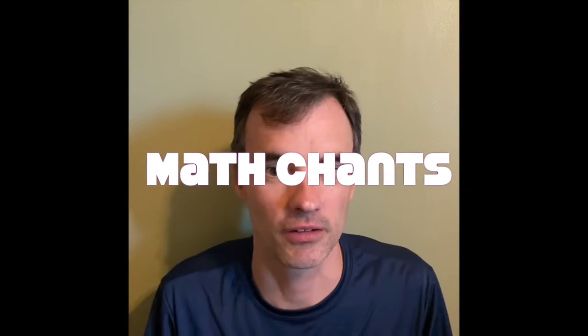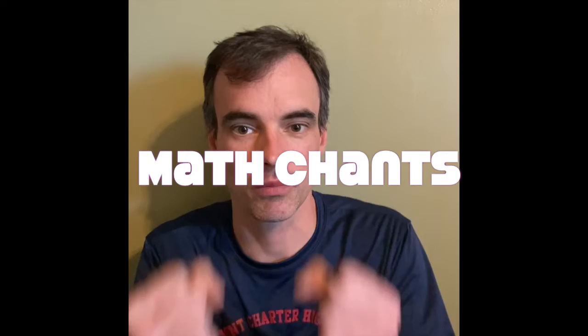For our multiplication chant, we're going to practice a skill. Put your hands up like this, and each time we say a number, put up a finger. For the twos, it's pretty straightforward — we're just counting by two. Hands up. Twos. Here we go: two, four, six, eight — who do we appreciate? Ten, twelve, fourteen, sixteen, eighteen, twenty, twenty-two, twenty-four.